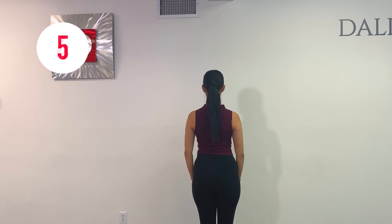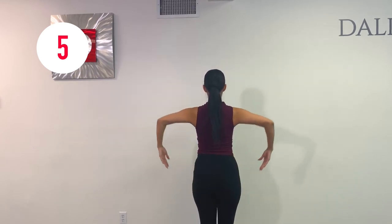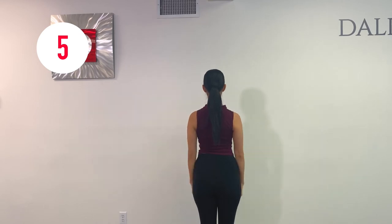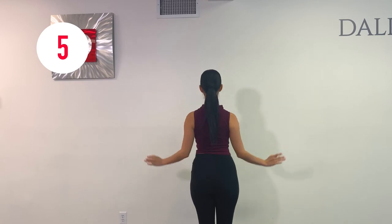For this next exercise, ladies, remember to focus only on your elbows and really try to let the rest of your arm relax and fall like if it was a feather.